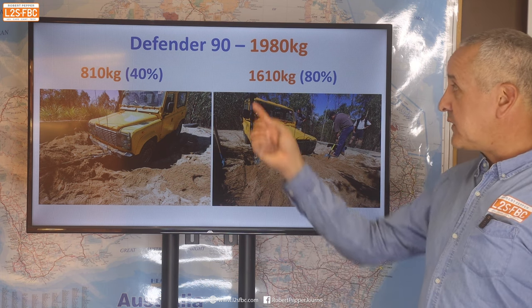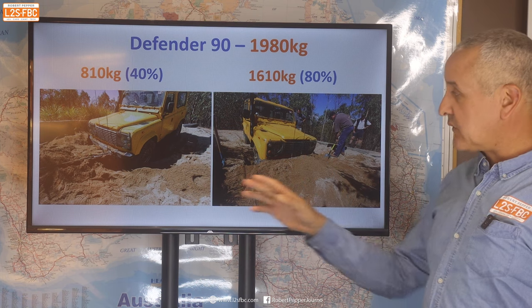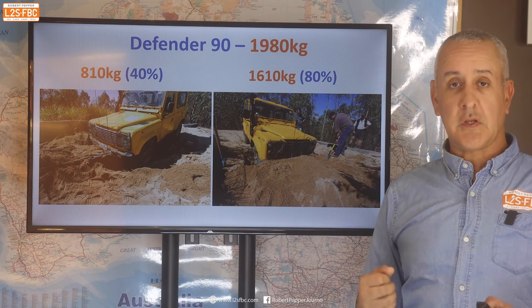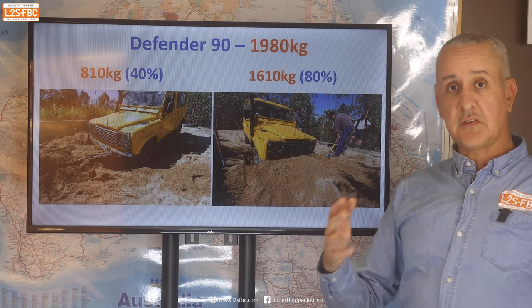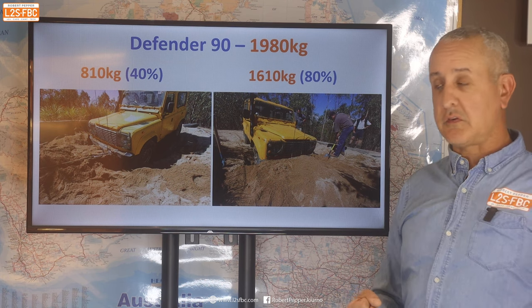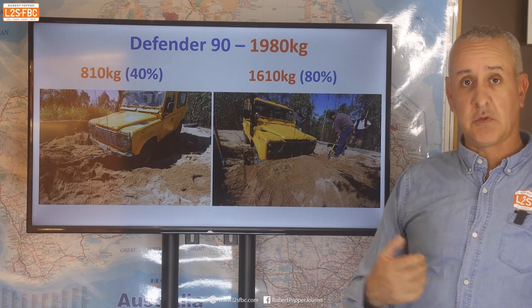This was interesting: a Defender 90 weighing 1,980 kilograms took 810 kilograms to pull out with the sand dug away, but 1,610 kilograms when pulled straight out without digging. Digging it out took about five minutes and massively reduced the recovery force. I'll say it again: one of the best things you can do for a safe recovery is reduce the recovery load — digging out, using MaxTrax, levering cars off ledges, whatever it takes. Pulling this vehicle through all that sand in neutral was 1,610 kilograms — about 80% of its weight.